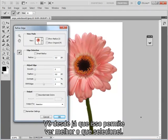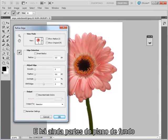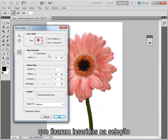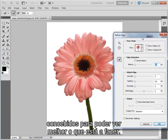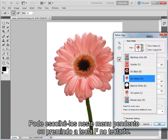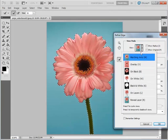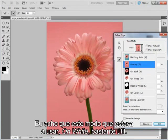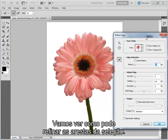Clicking Refine Edge makes it much easier to see what I've got selected. You can see there are a few little notches out of the stem and a few bits of background that have been included in my selection. There are seven different view modes designed to make it easier to see what's going on — you select those using this drop-down option or by pressing F on your keyboard. I found the view on white quite useful.